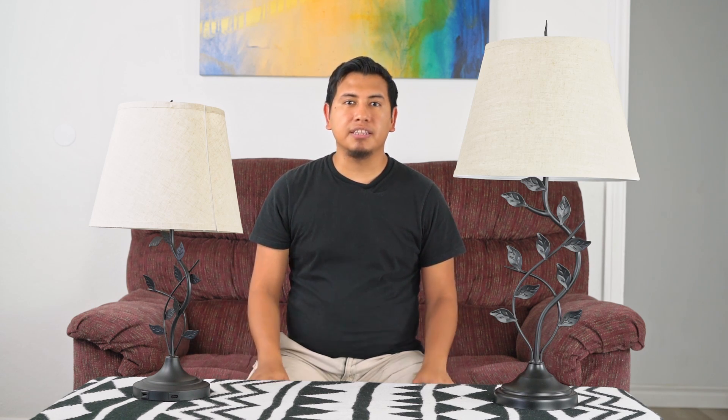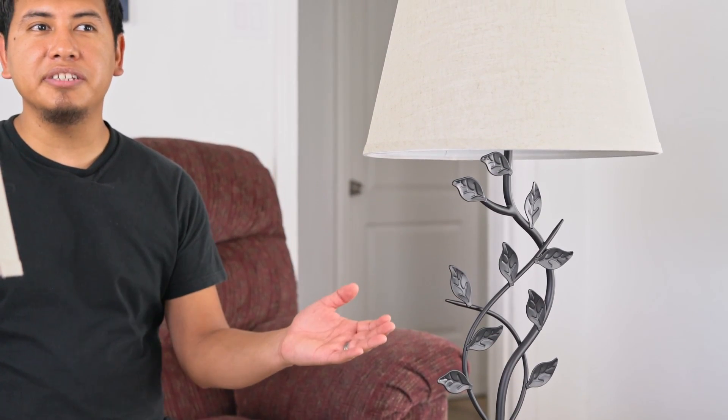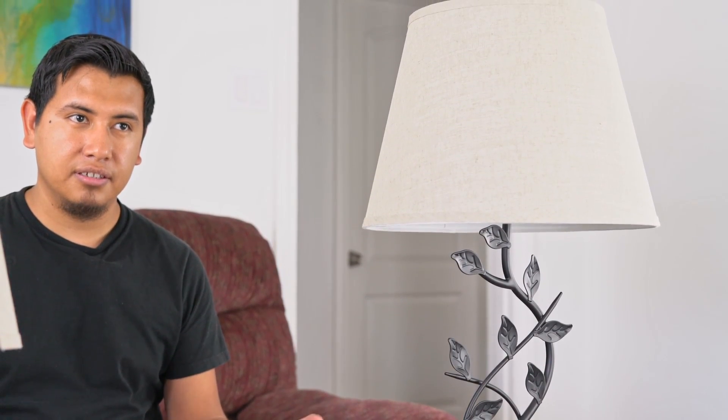The most important difference between both of these lamps is that the Kirihome Ambrose is UL listed for your safety. This low-priced competitor, while it may feature USB ports, is not UL or ETL listed, meaning it has the potential to be a fire hazard in your home.